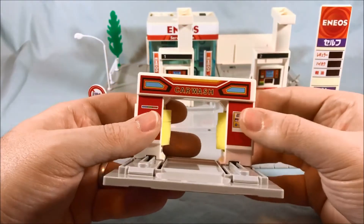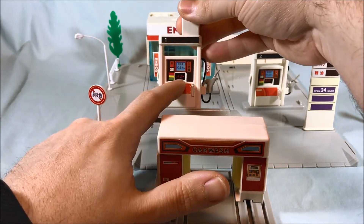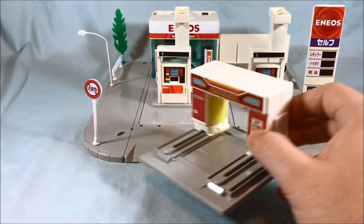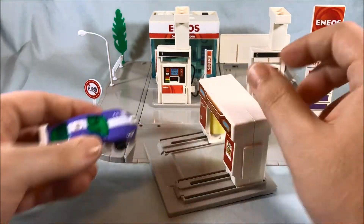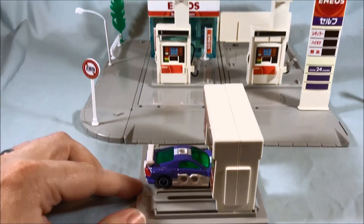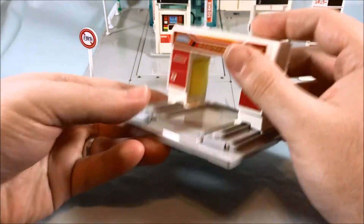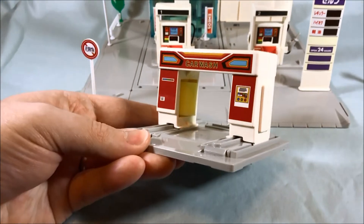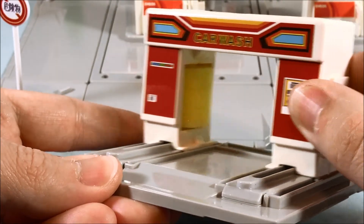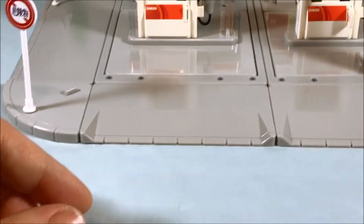Back here we have the car wash. Everything on here is stickers — the dial is not a sticker, but everything else on the car wash is three stickers. Basically how this works — I believe I have a car around here somewhere. You would put the car in and then you just move this back and forth. You can see there are little foam pieces in here that actually do rotate around as you move this back and forth, and that simulates washing the car. I think it's pretty neat — it's a pretty simple feature, but I think it works.